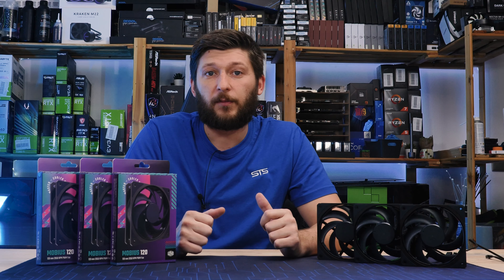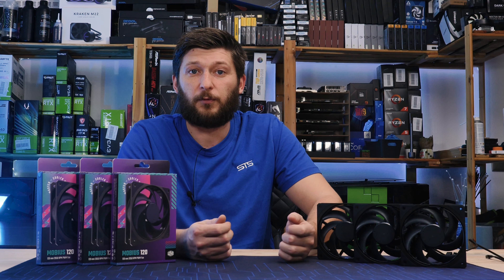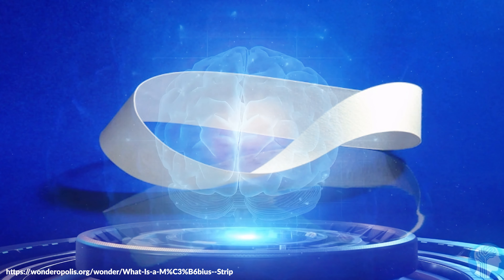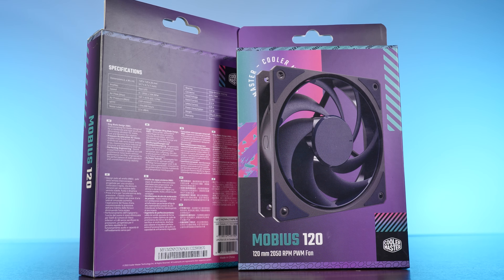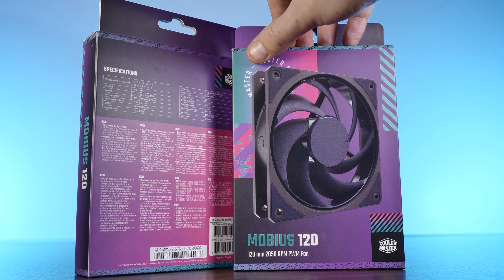For today, however, it's going to be all about the regular non-RGB Mobius 120. The name probably comes from the Mobius strip, a structure where you take a strip, twist one end, then attach both ends, creating a special neat circle — and who would have thought, the fan has a ring blade design.